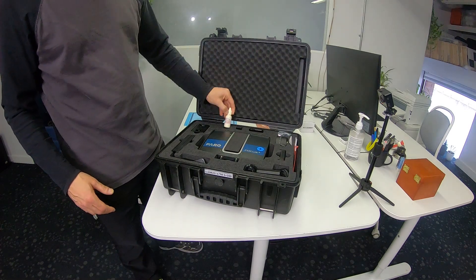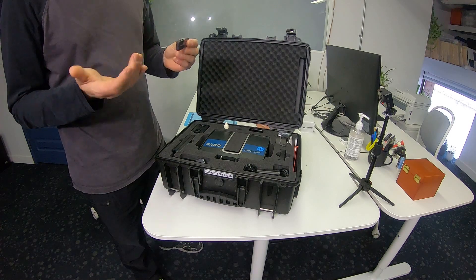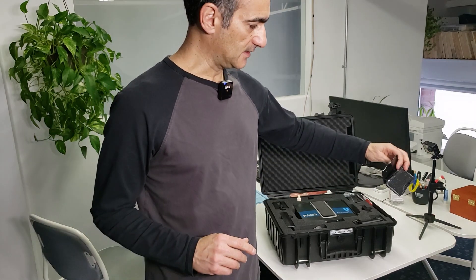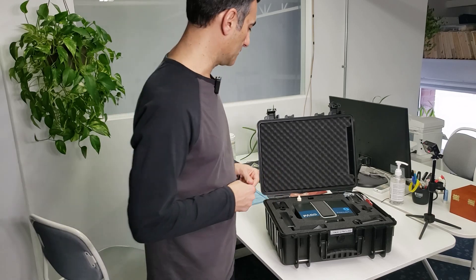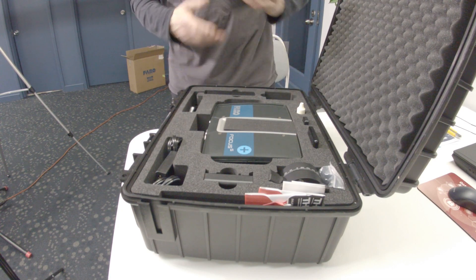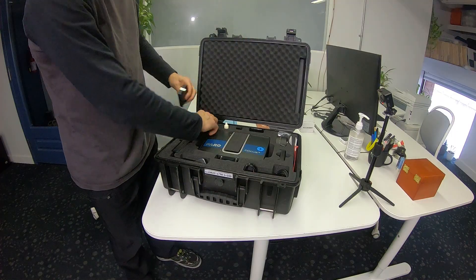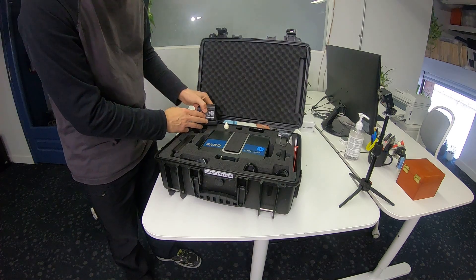Going through what I have here: they give you some fluid for cleaning the lens, a SD card adapter that handles both micro SD and regular SD cards, and a little housing for keeping extra SD cards. You just put your SD cards in there and you're good to go. There's also a battery here — these are the new batteries — and I've got the charger.